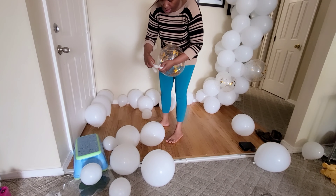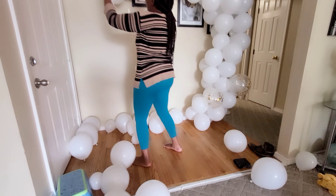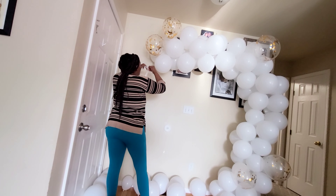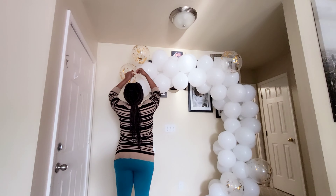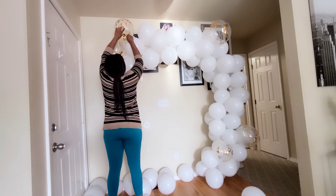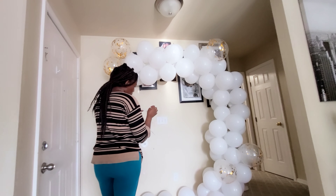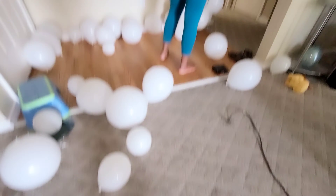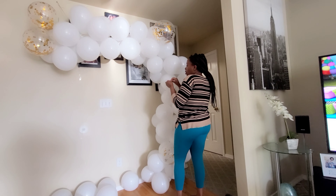Now I'll be using my glue to attach the golden balloons on top of the other ones. We didn't put these on the same garland strip — we add them at the end so they really show, and because they're bigger than the white ones we always put them on last. I'll use two glue points per balloon so they stay intact. I think I'll put just six of them to make it look beautiful.